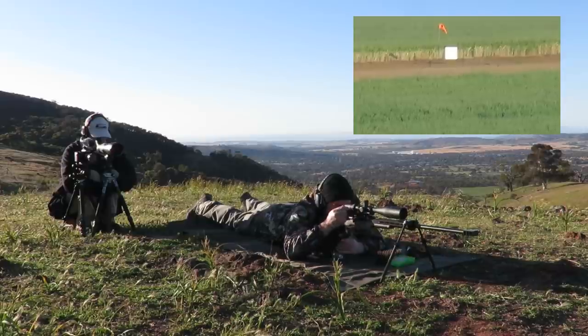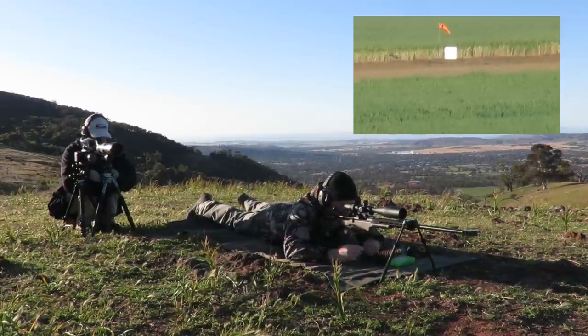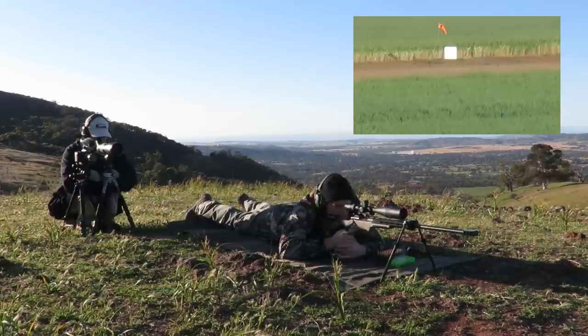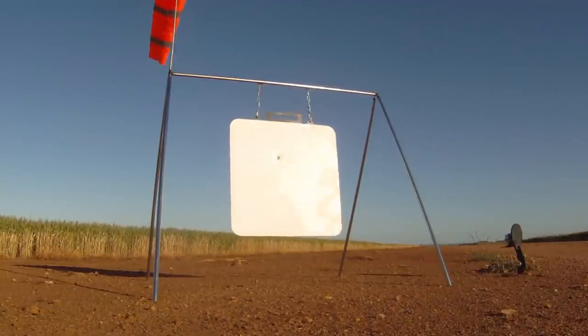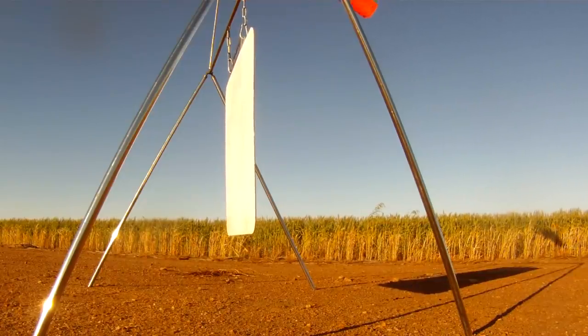Left and low, level with the left edge of the plate, half target low. Hit, on plate, okay - 12 o'clock, 5 inches from top edge, on plate.